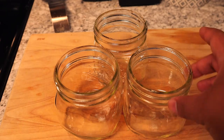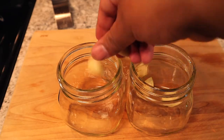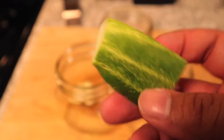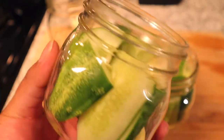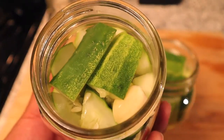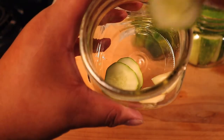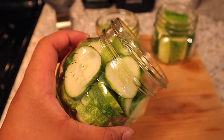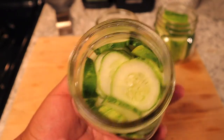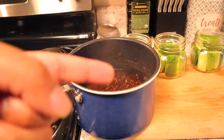Our jars are finally ready and safe to touch. Since there are three jars, I'm using six cloves of garlic — two cloves per jar. Then I start with the spears, standing them up in the jars. For the slices, I lay them down as flat as possible, arranging them in a circle to fit as many as I can. Once the brine comes to a boil, shut off the heat immediately, take it off the burner so it stops boiling, and then immediately start ladling the brine into the jars.